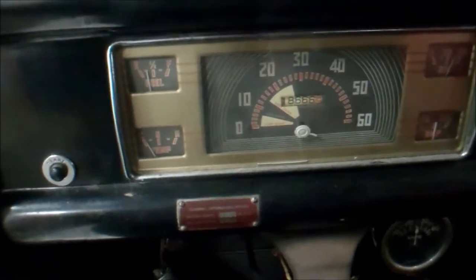Old truck fires right up, runs pretty good. Miles on it showing 18,666.